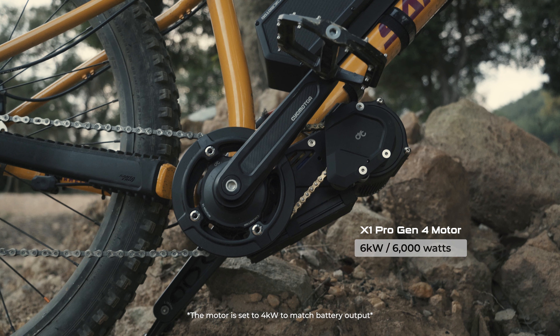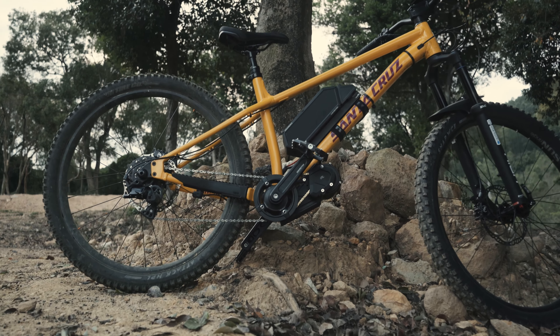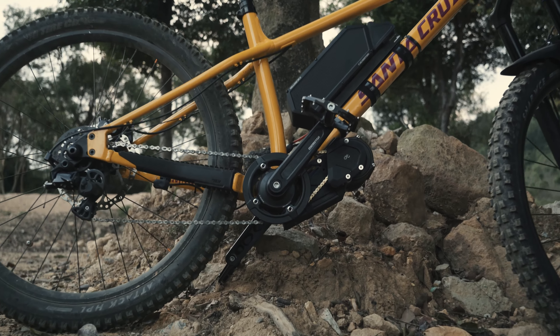At the moment the Moseley is set to a peak of 4 kilowatts, and in order to drive the 4 kilowatts through the bike we have a special cassette we made specifically for the X1 Pro.